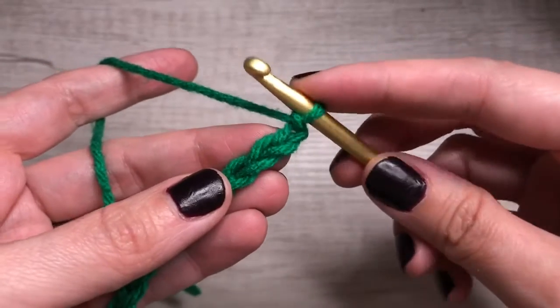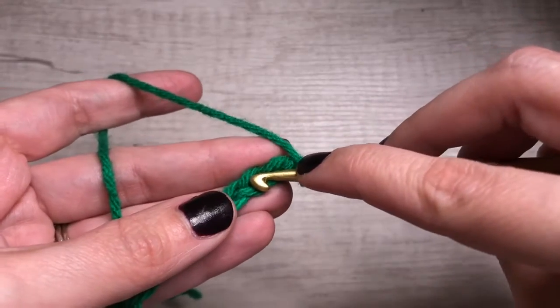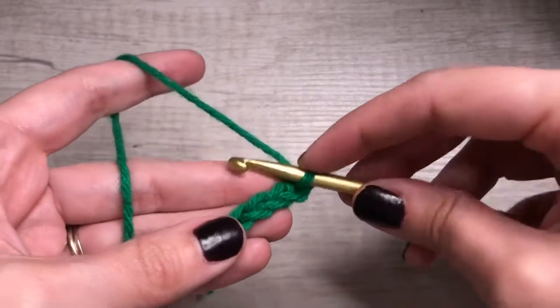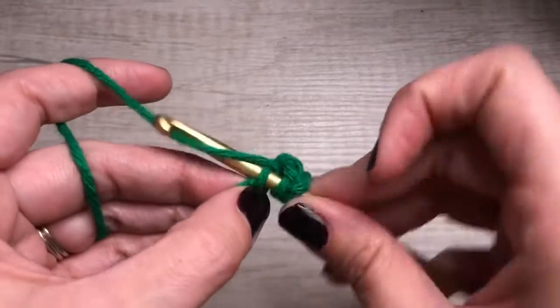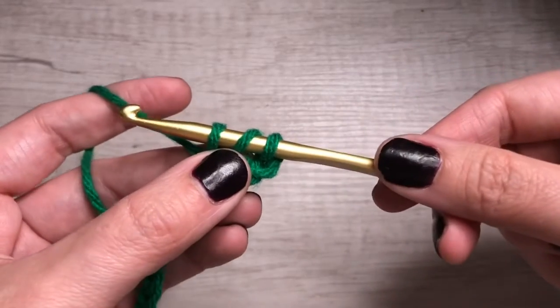So 12, 11 — we're gonna go into number 10. Because this is double, the steps are slightly different. We're gonna yarn over first, then insert. Yarn over again, pull through. You have three loops on your hook.